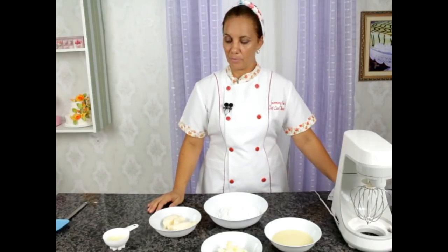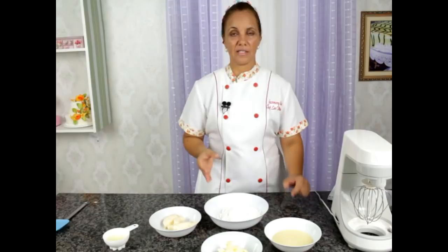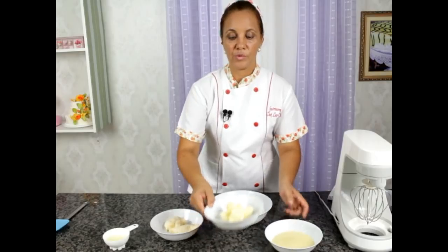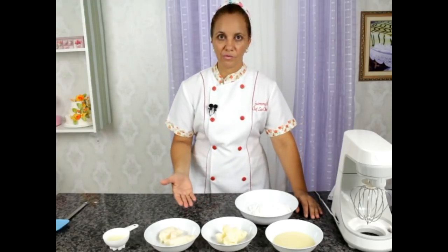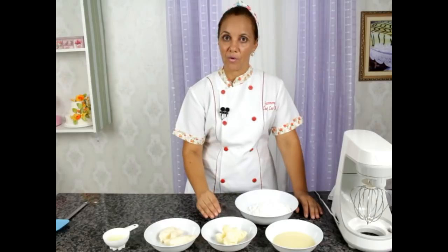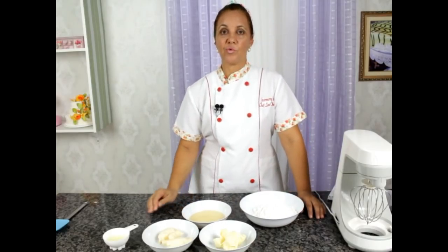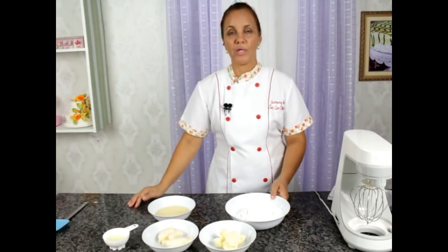Let me talk a little about the gordura vegetal. It's very important that it be a good quality fat. What is a good fat? When you go to the market and you touch it, it should not be liquid — it must be a very firm fat. So, 250 gramas de gordura vegetal. Also, 250 gramas de margarina ou manteiga. I prefer margarine because it is lighter and won't leave a strong butter flavor. Unsalted margarine, 250 grams. We'll also need leite condensado — 200 gramas de leite condensado.